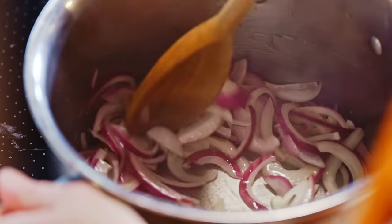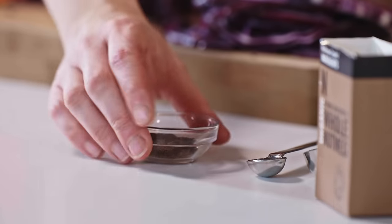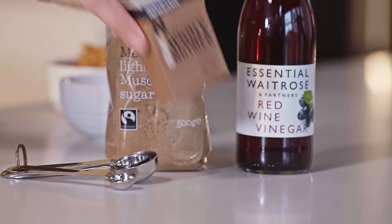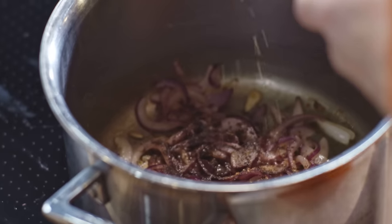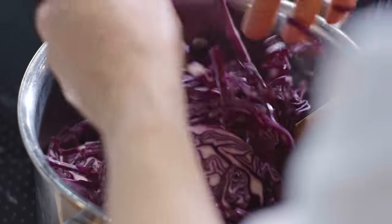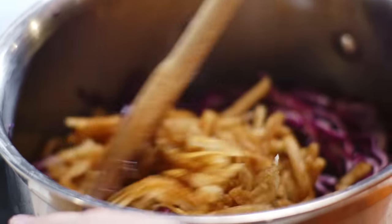The onions have softened now and they're going really nice and sticky, so it's perfect to add in our next few ingredients. We're going to start by adding in some allspice — add it into the pan and cook it off just for a moment or two. Then I'm going to go in with a little grate of nutmeg. I love the smell of nutmeg; it definitely reminds me of Christmas. Once we've got our spices in the pan, we're going to add in the red cabbage, give that a little mix, and then add in our apple and combine everything together.